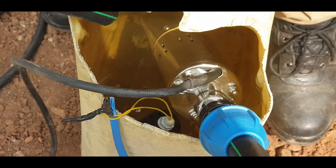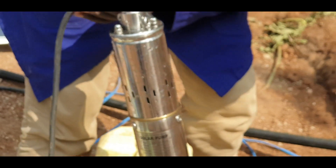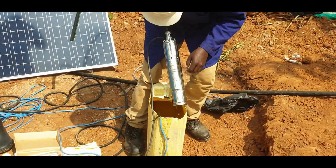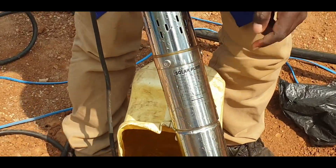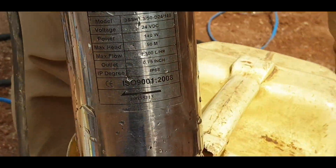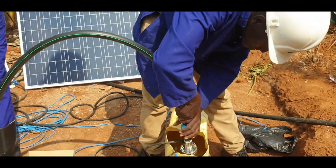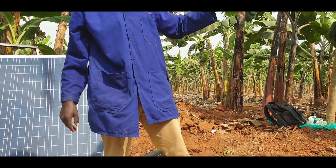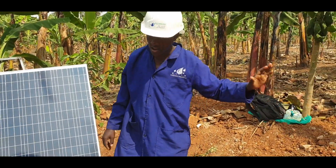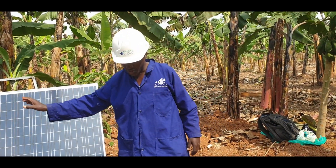This is our solar pump. It has a maximum head of 50 meters and a maximum flow of 1,300 liters per hour. The pump is selected depending on factors like water requirement — how much water you need in a day or in an hour — as well as the pump specifications.